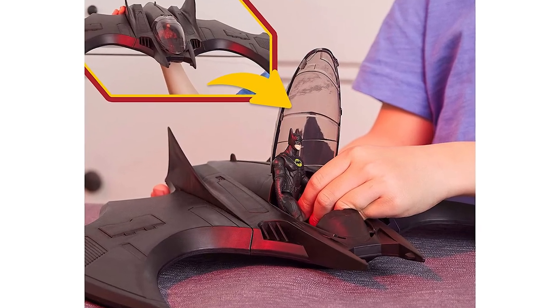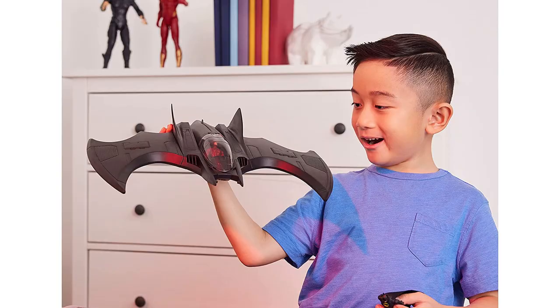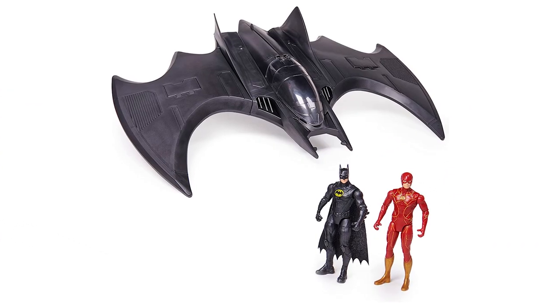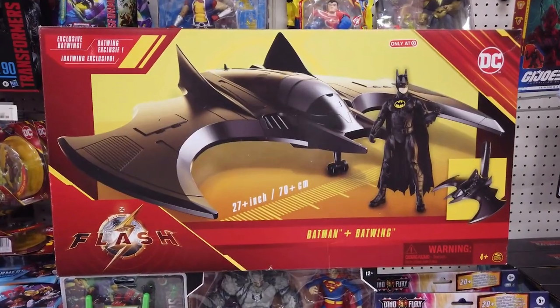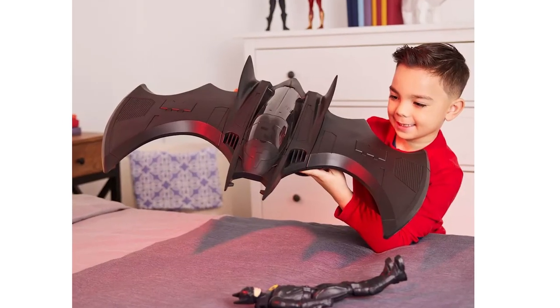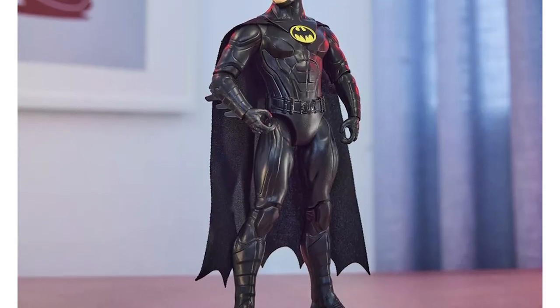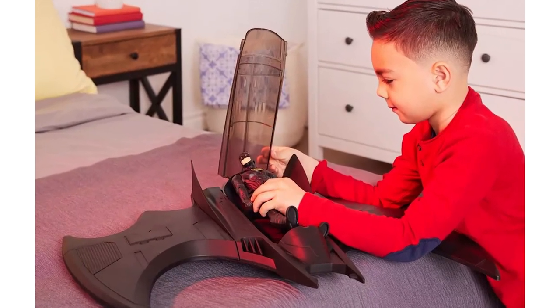Open the cockpit and put Batman and The Flash into this 27-inch Batwing, flip open the landing gear and speed into action. Each figure has 11 joints for posing and recreating your favorite movie moments. A Target exclusive, Batman plus Batwing features a massive 27-inch Batwing vehicle along with a nicely detailed 12-inch Batman figure. The cockpit opens so Batman can ride the Batwing.